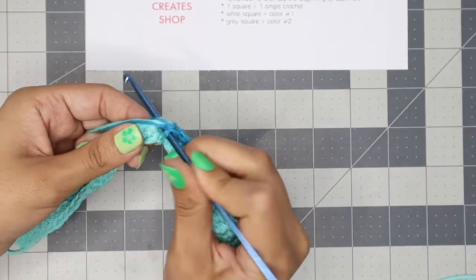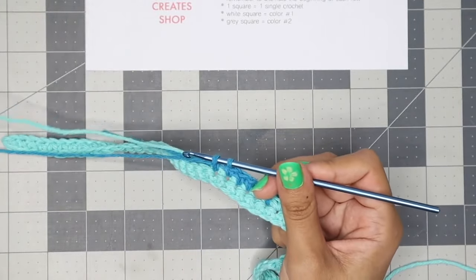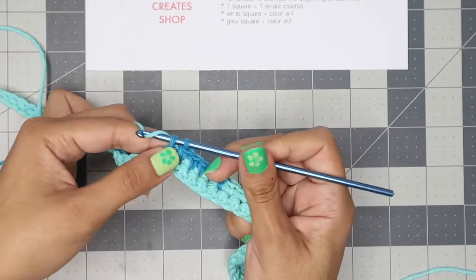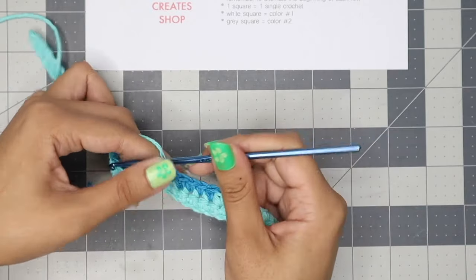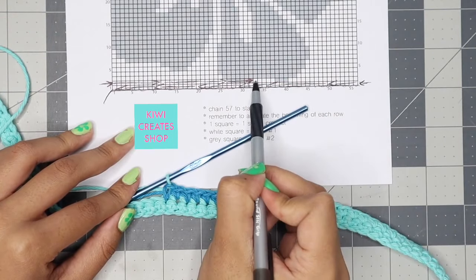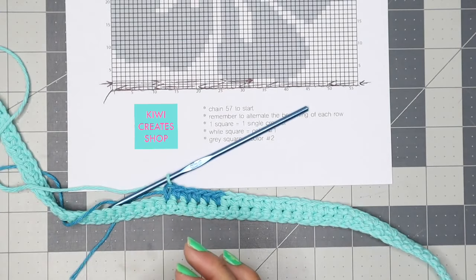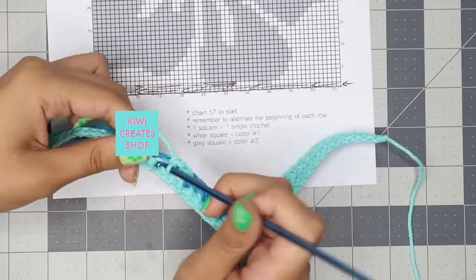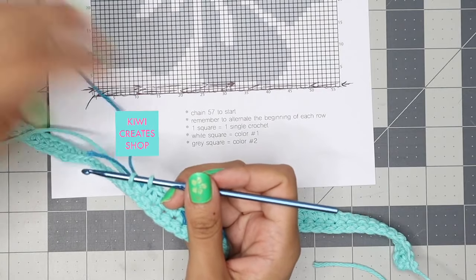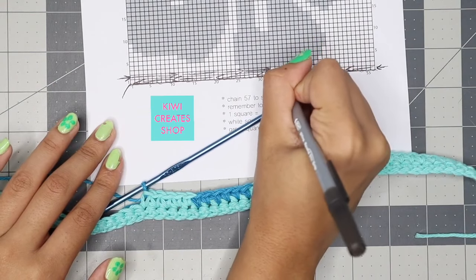Once I get to the sixth stitch, I'm going to finish with the next color because we're switching. I'll pull the other color to the top and finish the single crochet with it, then mark off those grey squares. Next I counted five white squares, so I make five single crochets with the light blue, finishing the fifth single crochet with the dark blue. Then I'll mark off those five white squares.